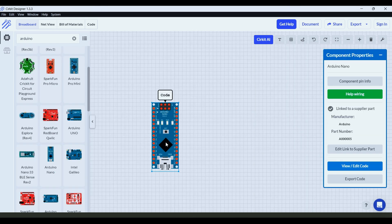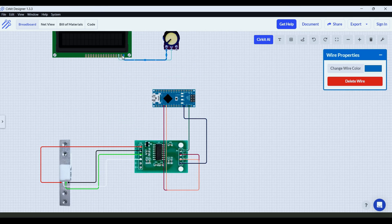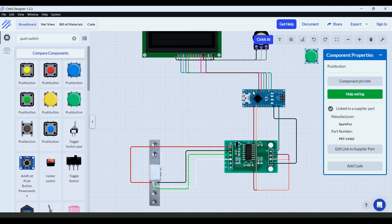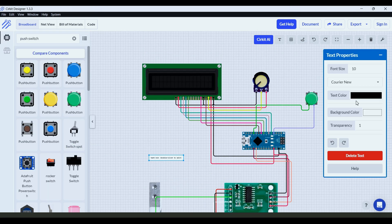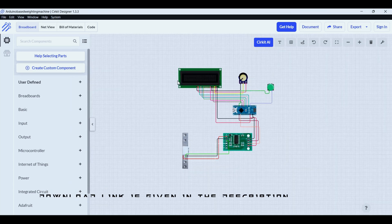First of all, we will design our circuit. I am using a circuit designer which makes the process easier. Here is the circuit diagram for our project — the download link is in the description.